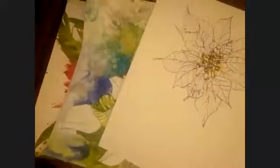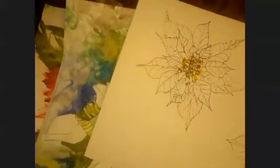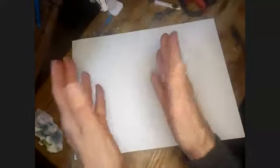Let's review what poinsettias look like — the petal looks like a flame, which makes me think: what if I did a side view of a poinsettia, and the little yellow stamen part becomes the menorah? That might work.